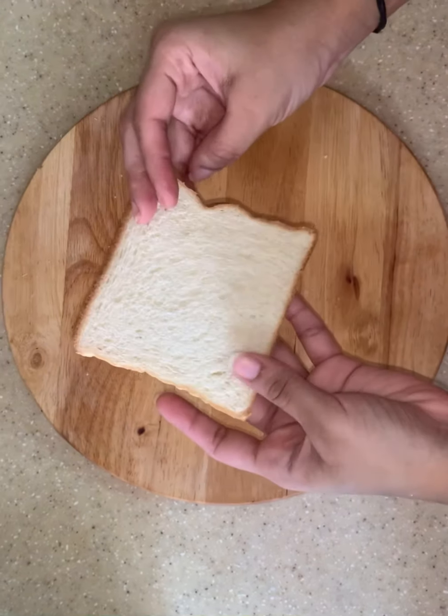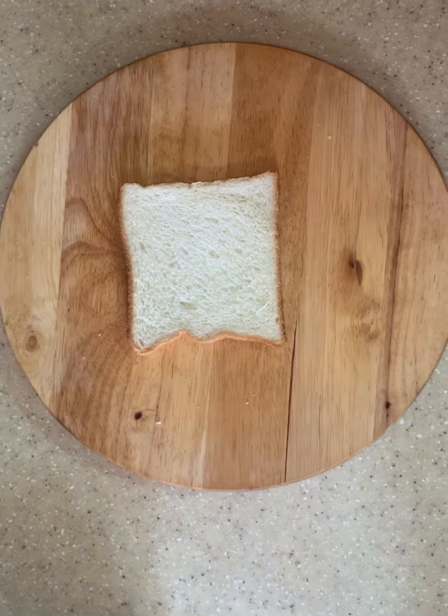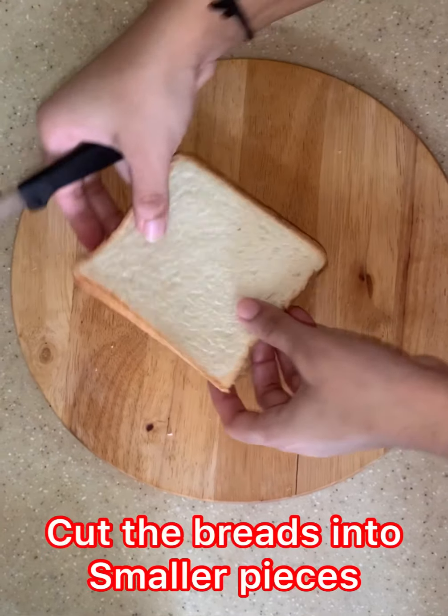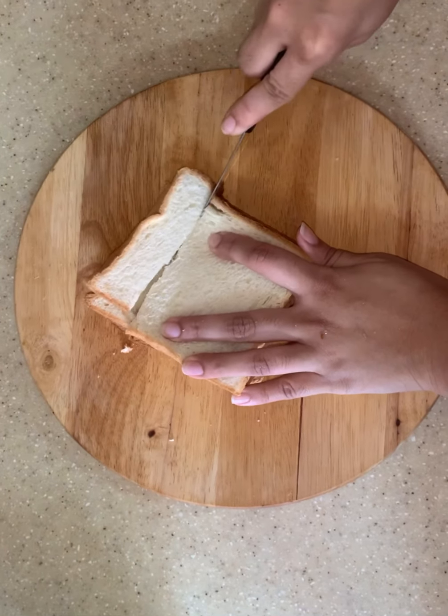Do you have some leftover bread? Don't worry, let's make a simple hot dessert recipe which is creamy bread pudding. First, we cut the bread into smaller pieces like cubed shaped.